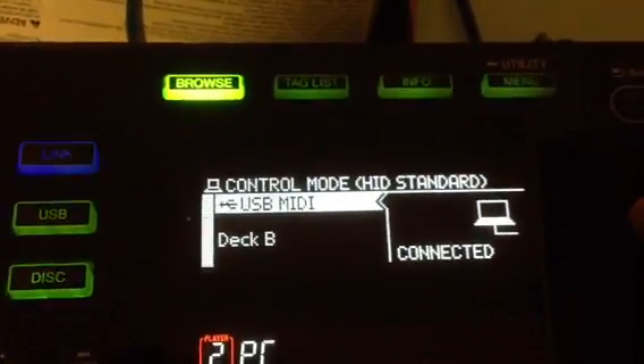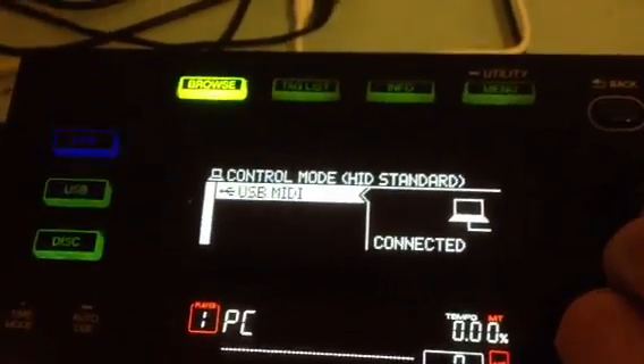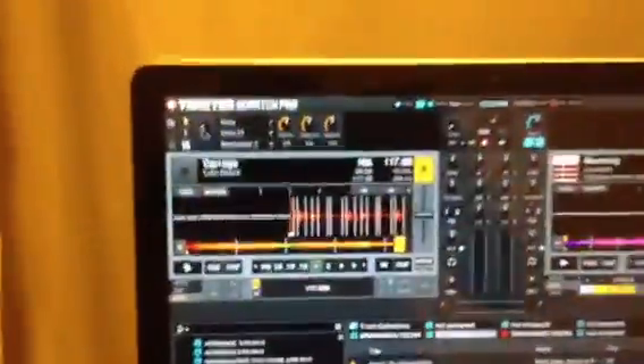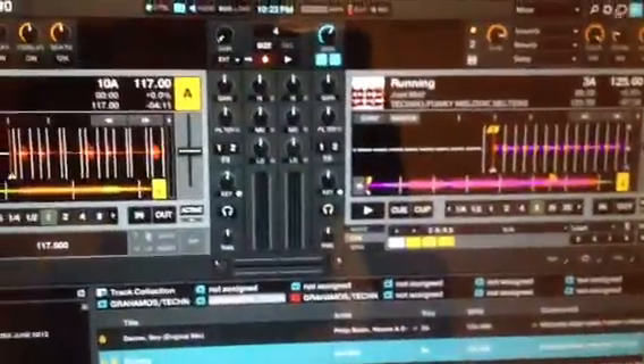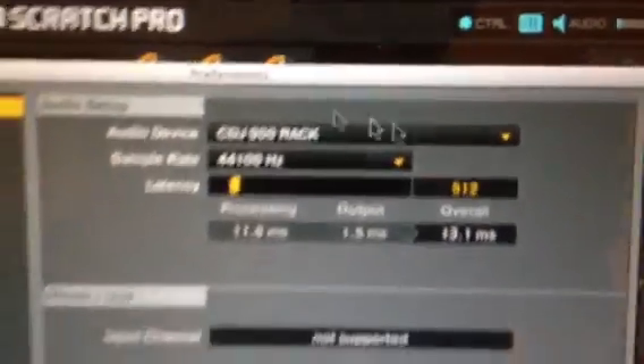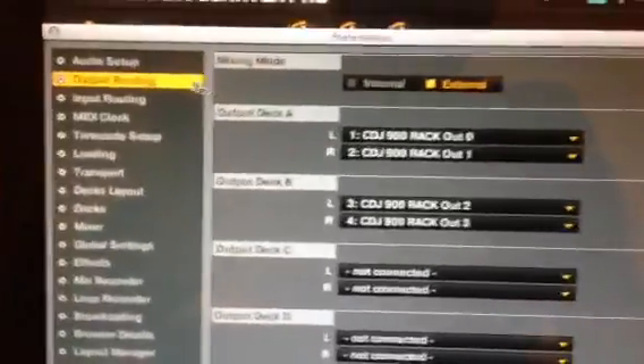Turning - go to deck B, turn, go to deck A. Let's load the track in both decks. Ok let's check the audio first. So we have it on Mac, we'll put routing, and we'll play deck A.